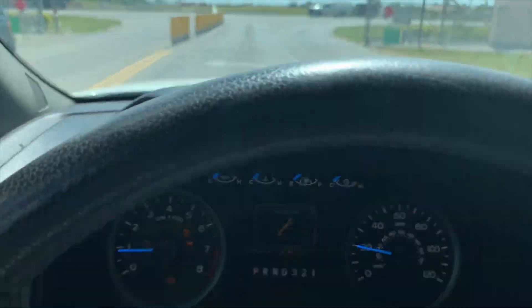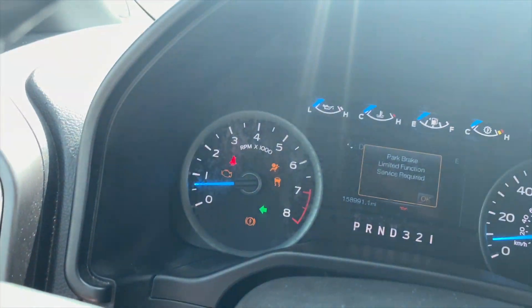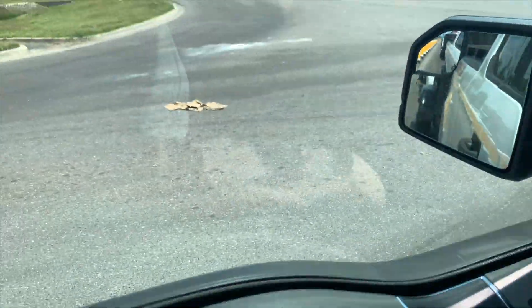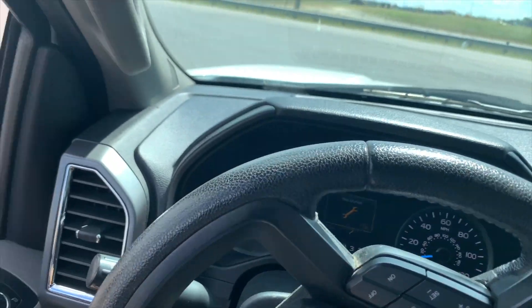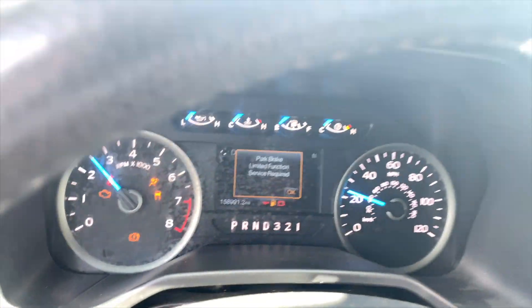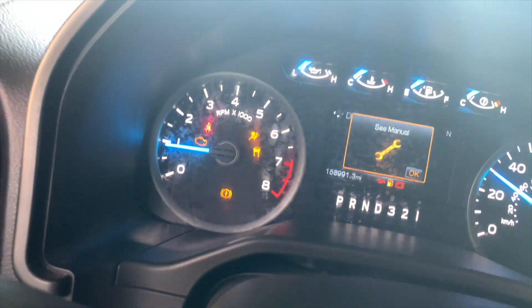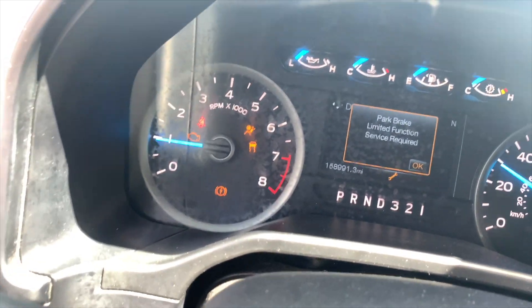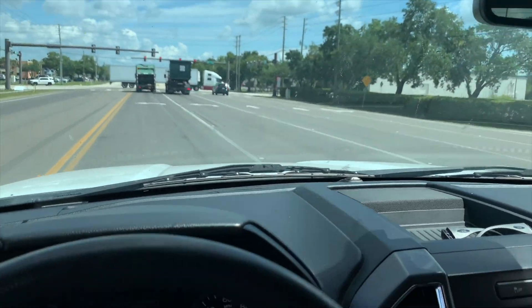We're going to look at energy consumption as well. Got the blinker on, everything works. Pulling out - the electric motor stays nice and cool. Taking off at full speed, transmission working, gaining speed. Now lifting my foot off the pedal and we're in regen mode. Coming up on a red light - we're in regen mode using the transmission.